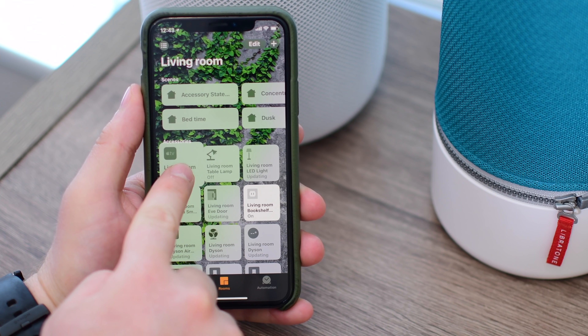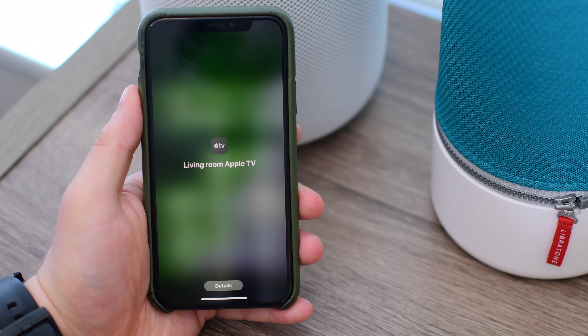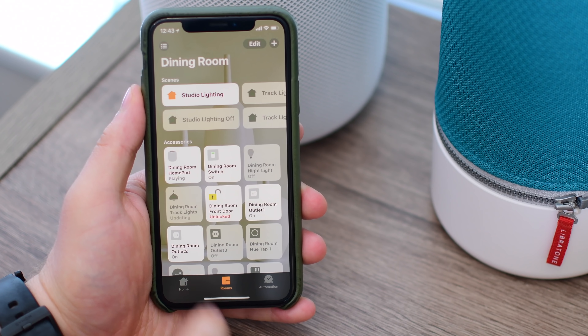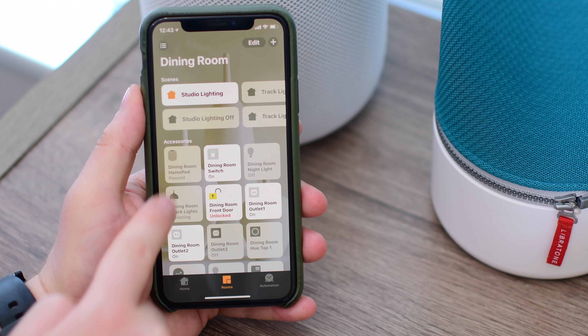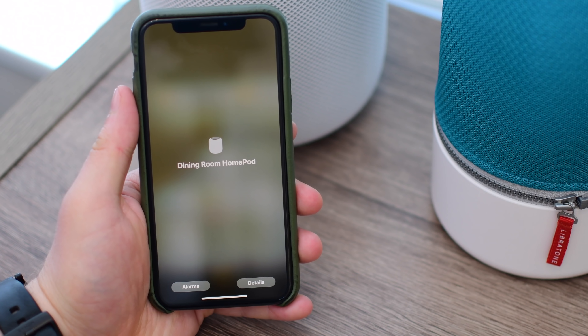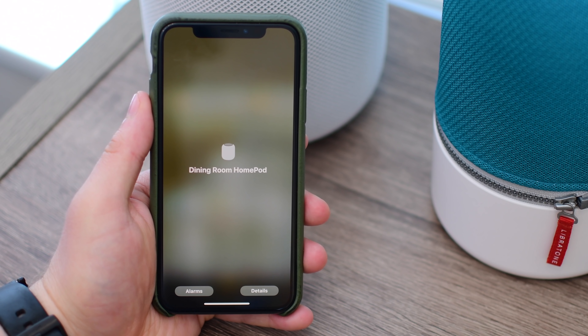Inside of the Home app, you'll actually see any AirPlay 2 speakers show up, including my living room Apple TV, my bedroom Apple TV, or my HomePod that's in the dining room. I can play and pause them just by tapping on their little cards here, and they can be added to favorites and accessed from any home widgets.